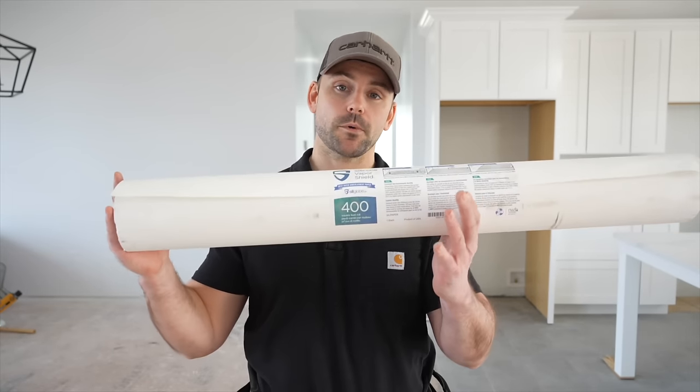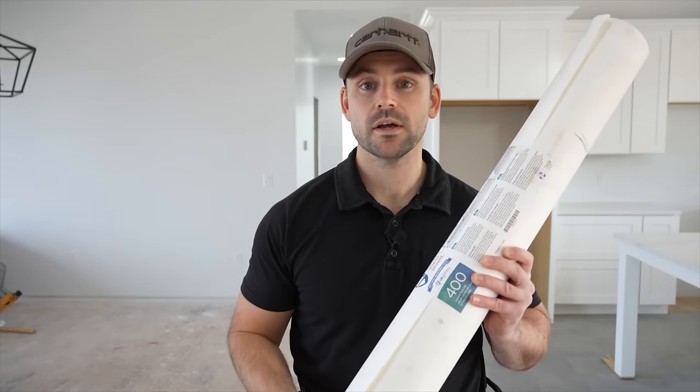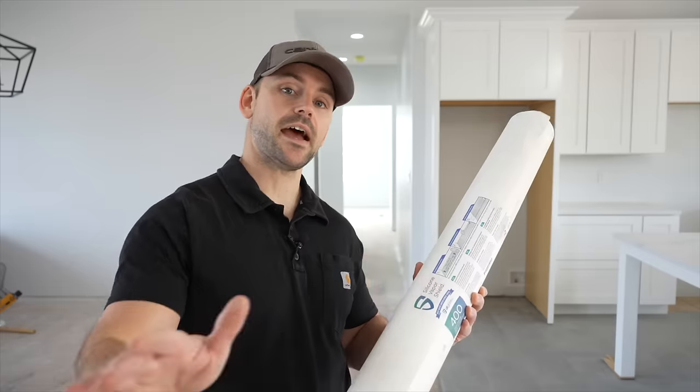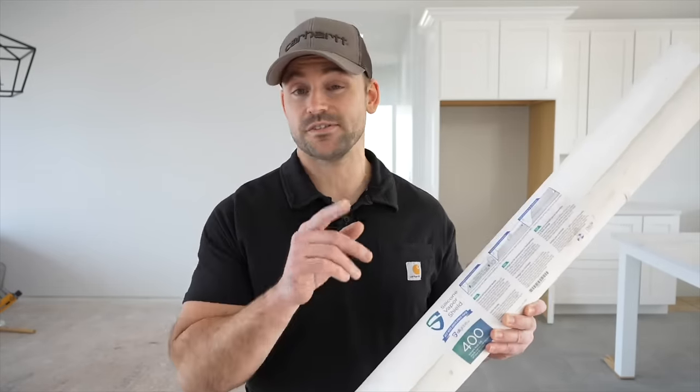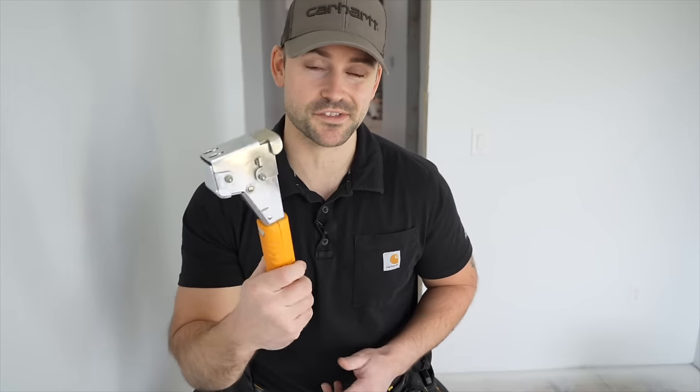Before placing the hardwood floor on the subfloor I must first install a vapor barrier. You can use felt paper saturated with asphalt commonly used on roofing, but I've got the actual underlayment meant for hardwood floor. I'll roll it out and secure it to the floor using staples. I'm using a slap stapler with quarter-inch staples since it doesn't take much to secure this to the subfloor.